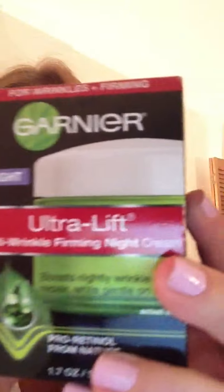I'm just gonna add a little moisturizer. This is a Garnier one — it's brand new. This is an ultra lift, so it'll be good for your skin. I'm just gonna put a little on my hands and rub it in.